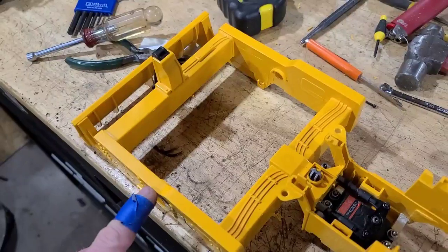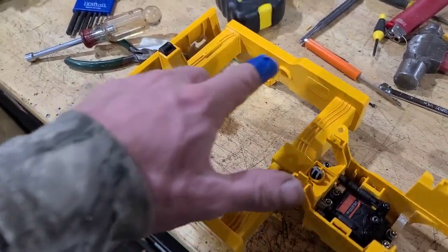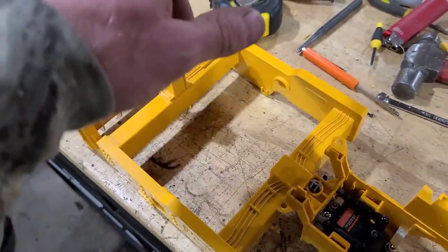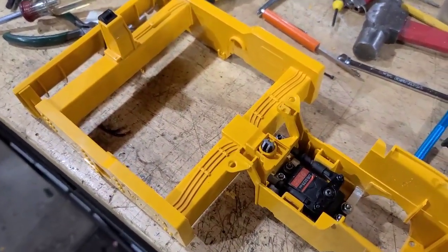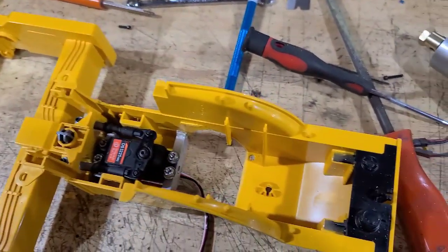The brush holder will create the conductivity to go to the motor. That is the way I'm going to do it, but I've got to wait for that to arrive before I get too crazy about cutting and figuring out what goes there.